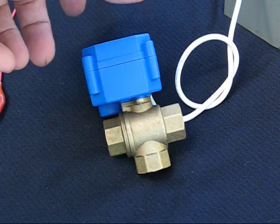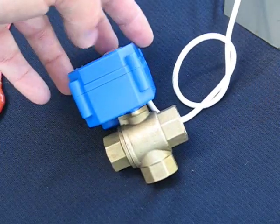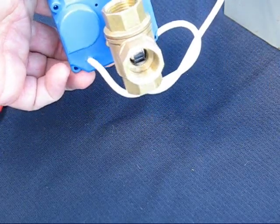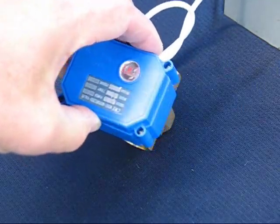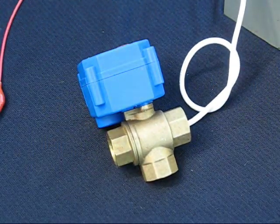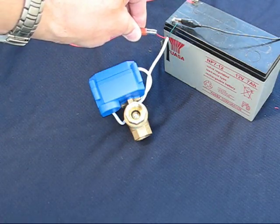This is a sturdy brass body with a motorized ball valve operated by a motor that you can see within the blue box. The default flow comes in from the right and takes the flow downwards when the unit is not powered up. Applying 12 volts to the two wires opens the valve and the flow becomes straight through, shutting off the flow to the bottom.